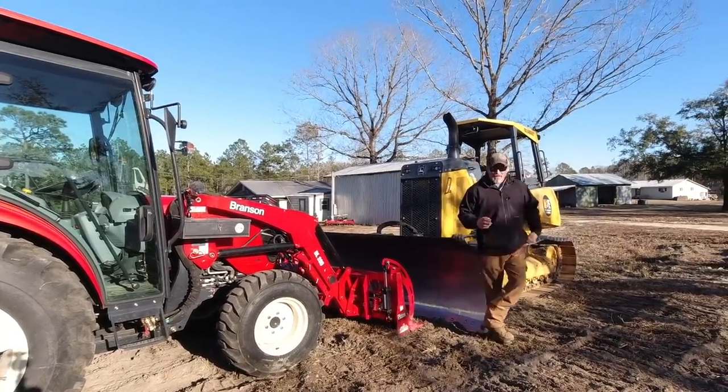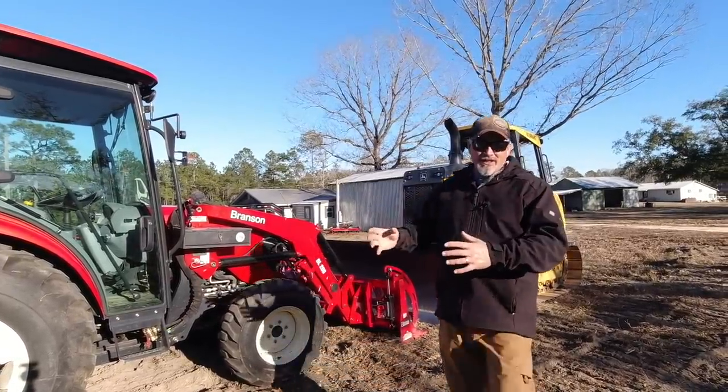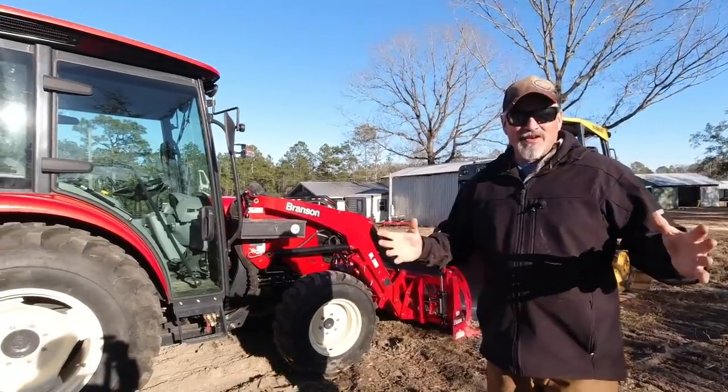I'm Hank. Welcome to Hamiltonville Farm. In today's video, we're going to talk about how do we couple a tractor to work in tandem with a bulldozer. So that's what we're going to focus on today.